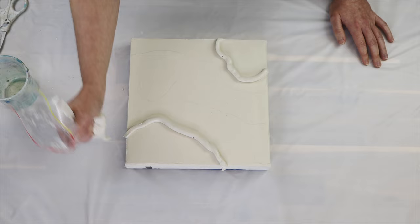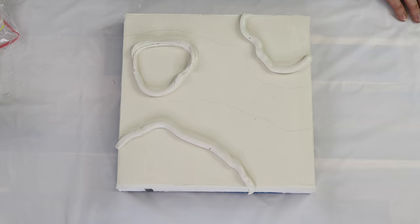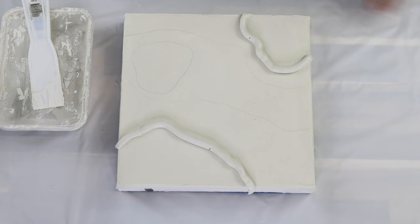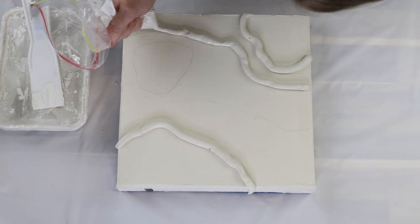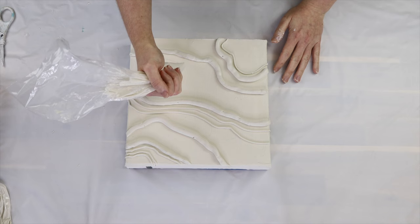The great thing about this style is if you put one down and you're not happy with it, you can just scrape it straight off and put it back into your tupperware or takeaway container where you're storing your texture paste. You definitely want to store your texture paste in something with a lid, because it will start to set within the half-hour to one-hour mark — if it's open to the air it's going to set a lot faster.